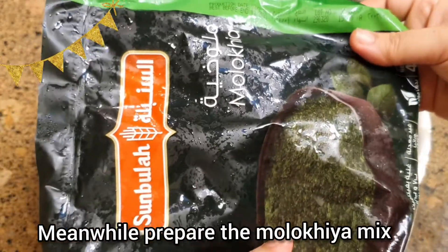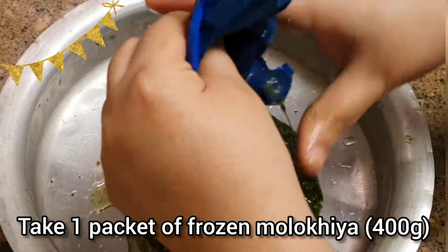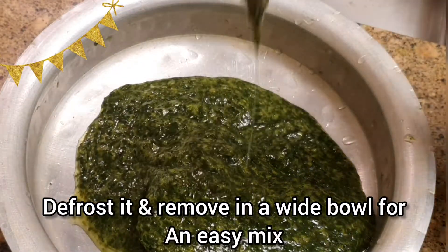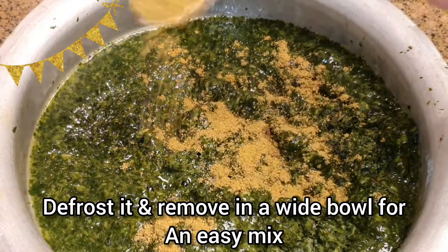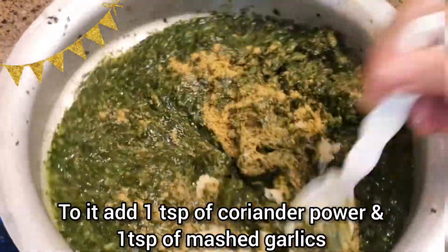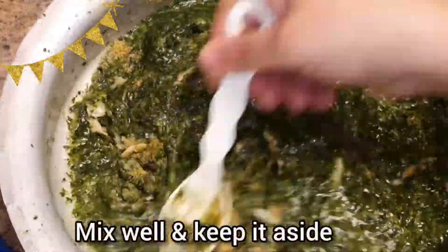Meanwhile, let's prepare the molakhia mix. For that, I'm taking one packet of frozen molakhia, which is around 400 grams. I have defrosted it and I'm removing it into a wide open bowl, which will be easier for me to mix. Then add one teaspoon of coriander powder and one full teaspoon of grated or mashed garlic. Mix well and keep it aside.